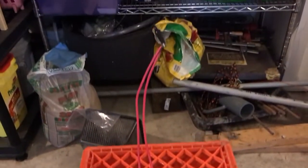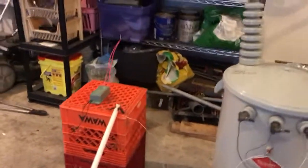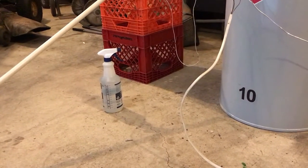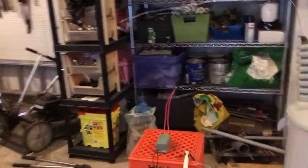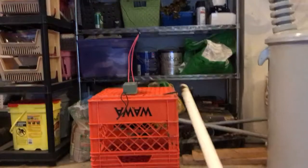Little neon sign transformer versus bigger transformer — let's see what the BIL of that tiny little Chinese-made neon sign transformer is. Once plugged in, it's already running up to 20kV on a 10kV made-in-China neon sign transformer.